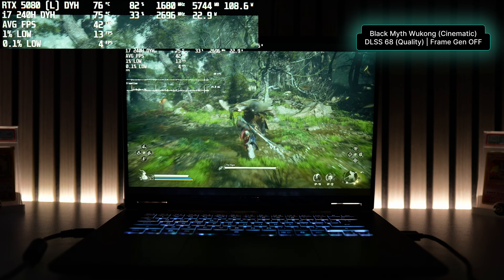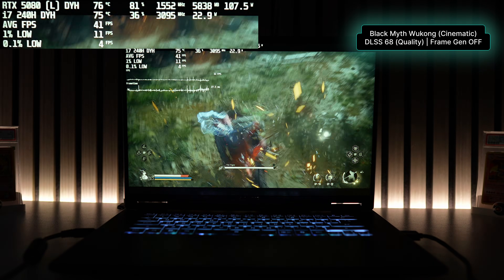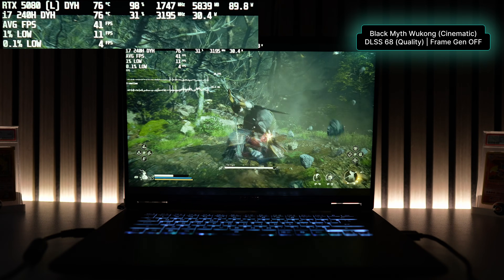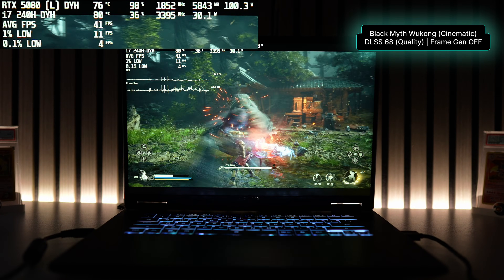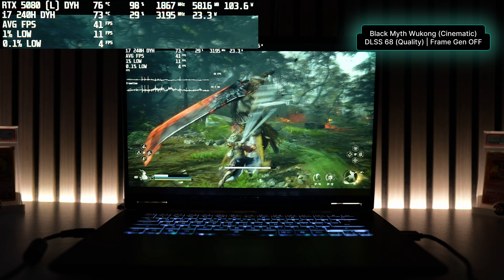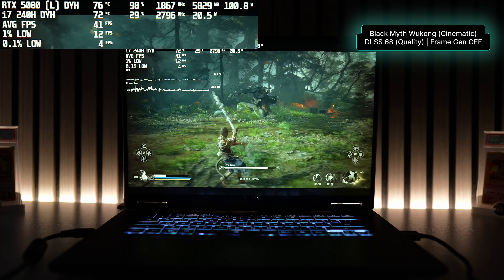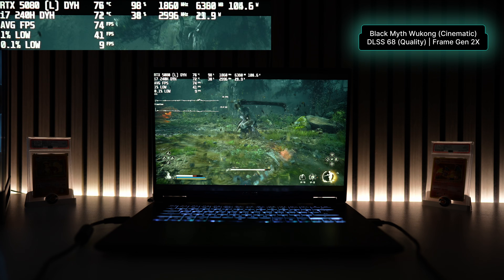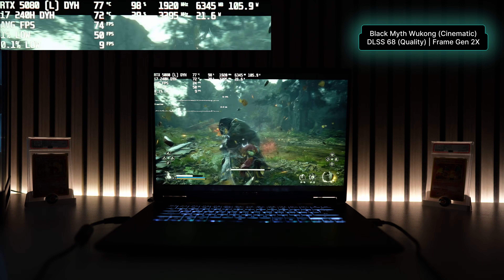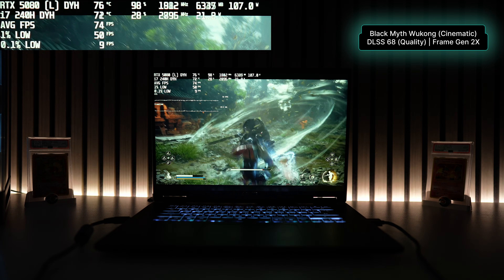Next I benchmarked Black Myth Wukong, which is a very graphic intensive game. Using the recommended settings — cinematic quality with no ray tracing and DLSS resolution set to 68, essentially DLSS quality — starting with no frame generation, I got an average of 40 FPS, which is low but expected for this high fidelity game. GPU power draw was higher at about 105 watts but still stayed under 80°C. Enabling frame generation at 2x got me an average of 71 FPS, definitely more enjoyable while still maintaining DLSS quality and cinematic graphics.